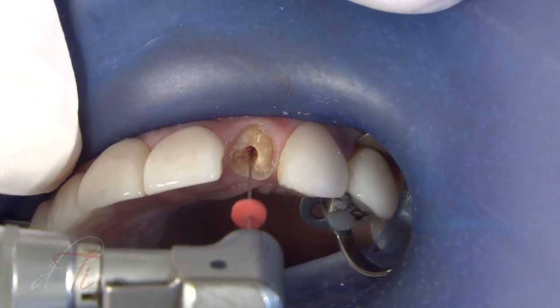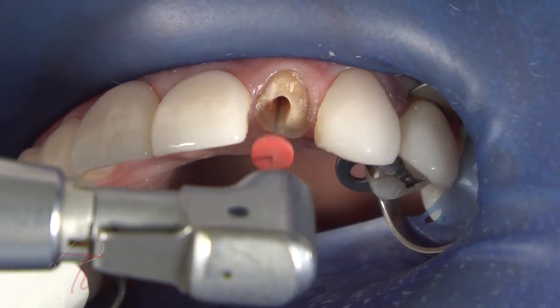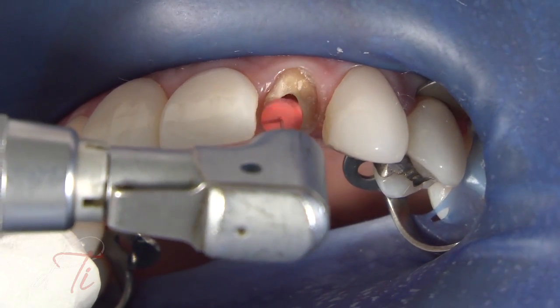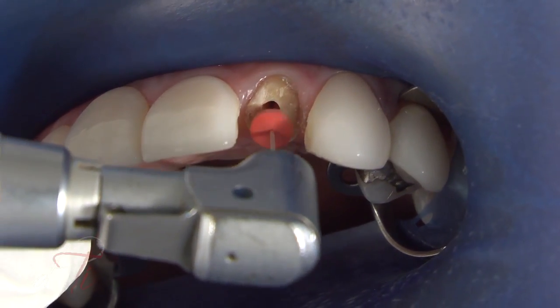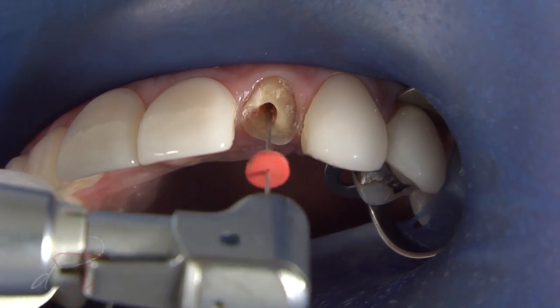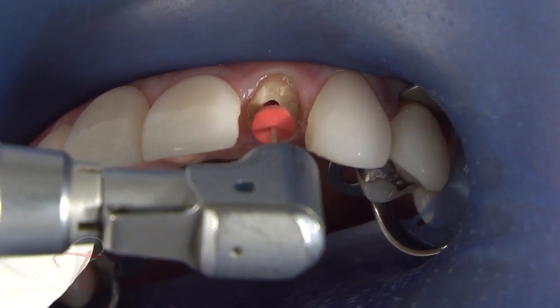It is important to be careful and not to touch the canal walls. A heated instrument can also be used to remove gutta percha. The channel preparation was shaped with color-coded pre-shaping drills used in sequence to establish the desired intra-radicular length and size for the selected post.